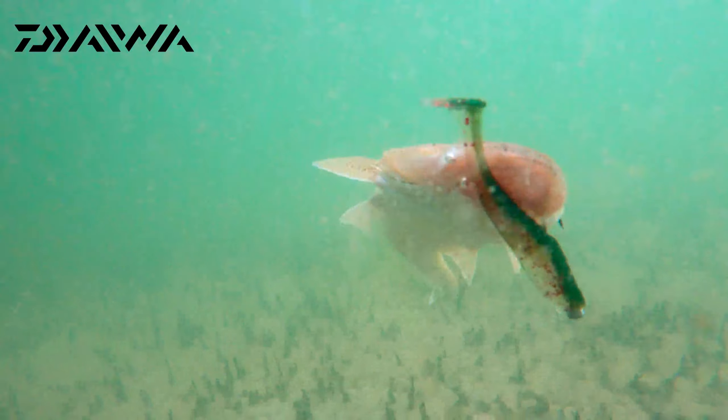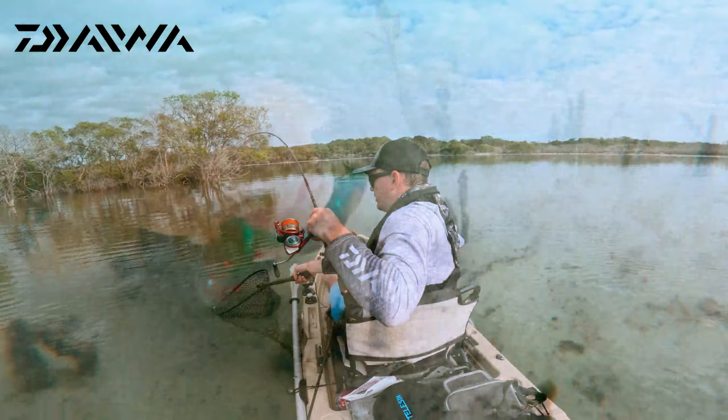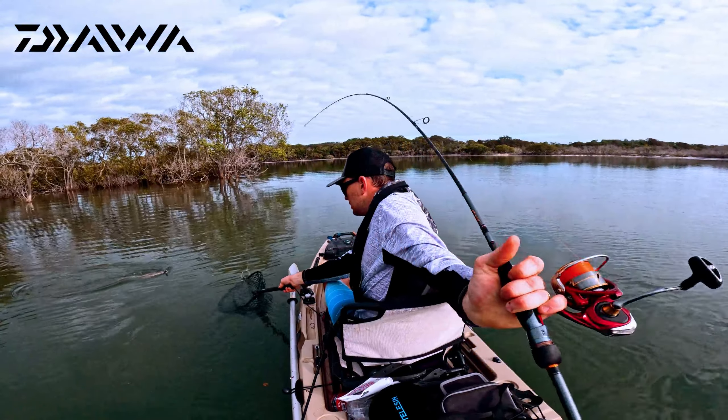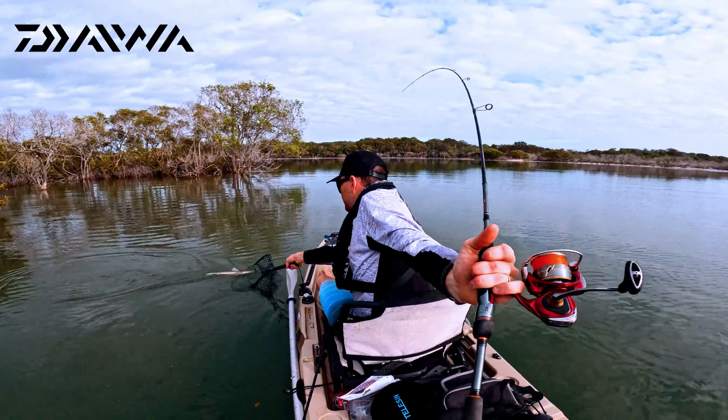It took the Bait Junkie to do it. There he is, on the new Bait Junkie 4.2 inch minnow. Check out that cracking colour. He just drilled that straight off this little point here — absolutely stoked with him.